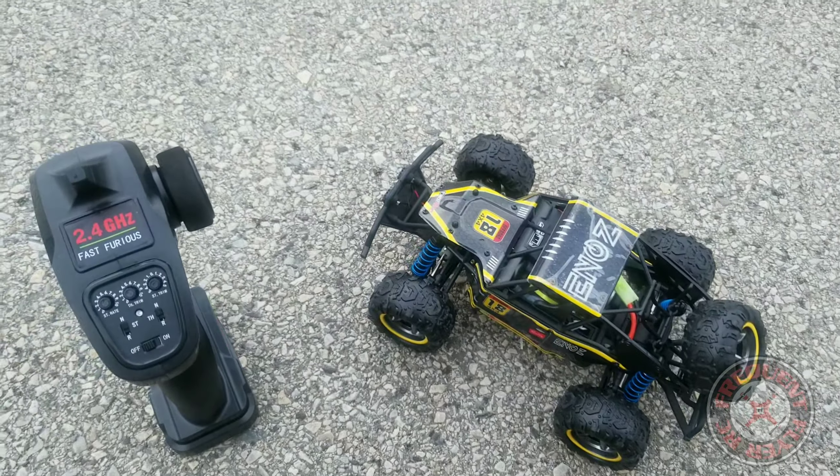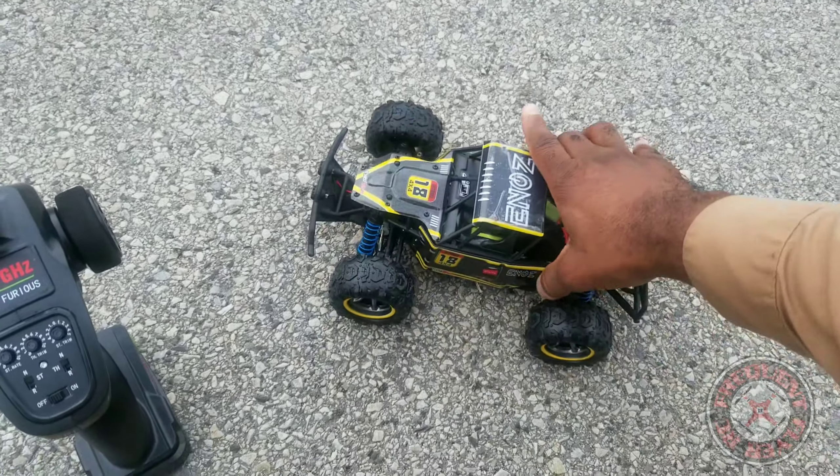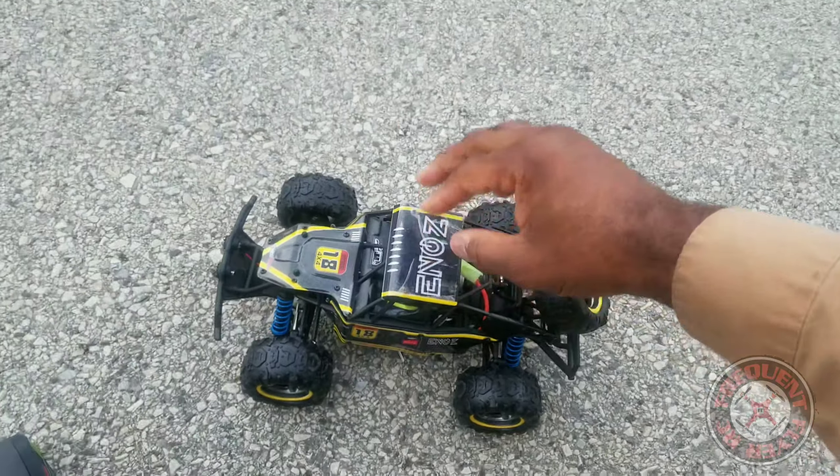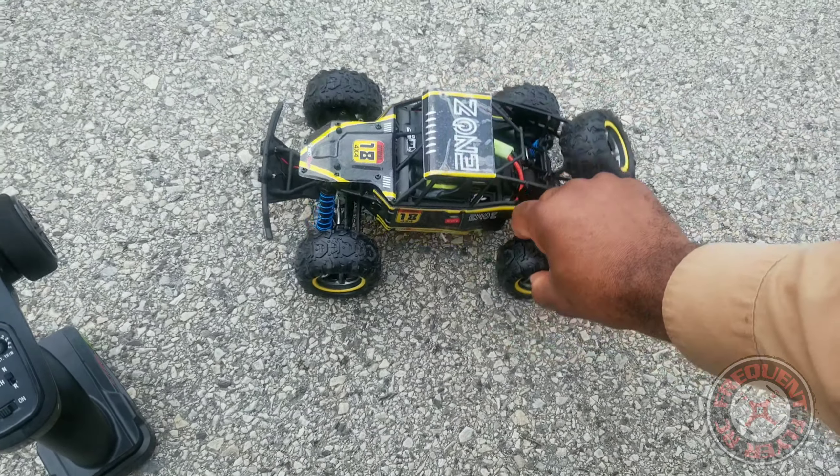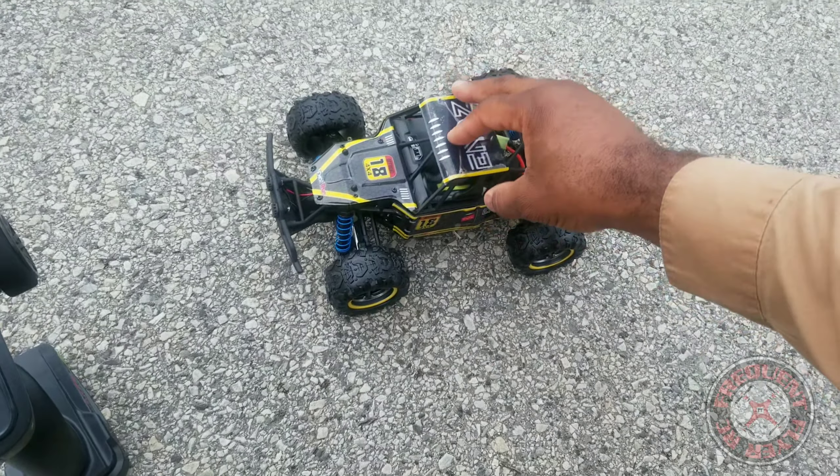What's up, you're checking out the Frequent Flyer. I just wanted to show you guys this little off-road vehicle that I got off Amazon. This is called the Worl — I think that's how you pronounce it — 1/18th off-road vehicle.